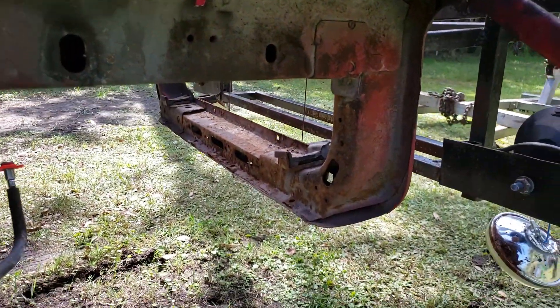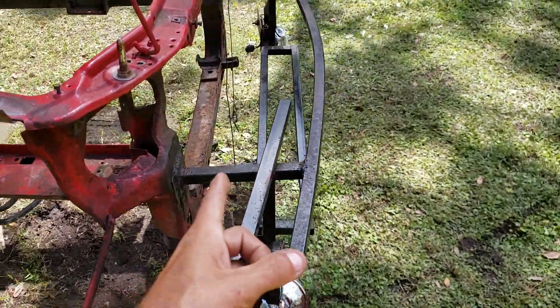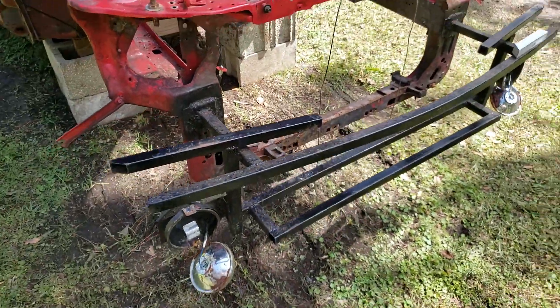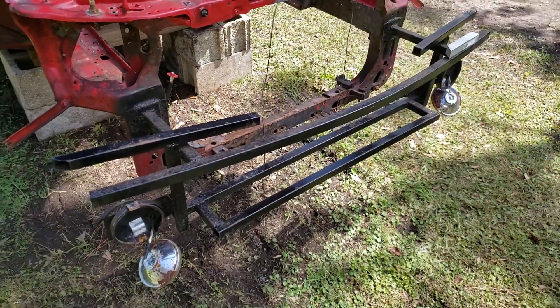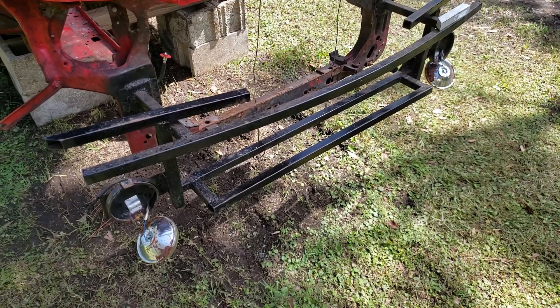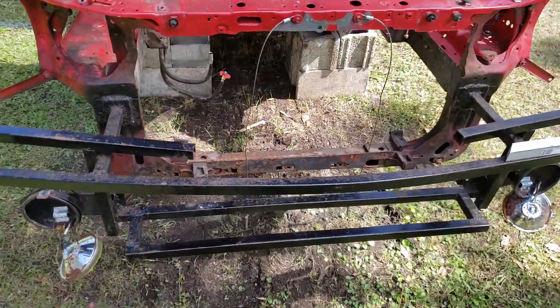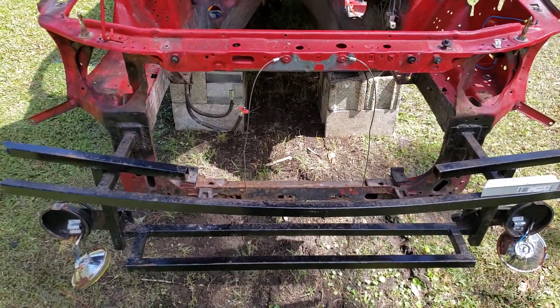This is what it looks like before. Then I can finish the front bumper support and clean it up — probably trim it, seal off the ends of it so it doesn't rust from the inside out, and then just cut some of the weight off that's not really necessary to be there.